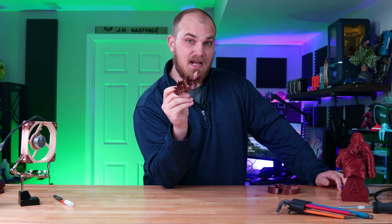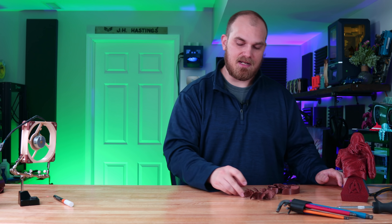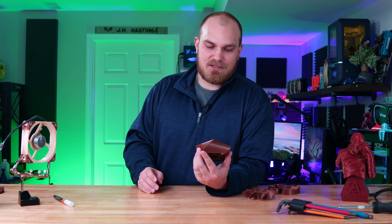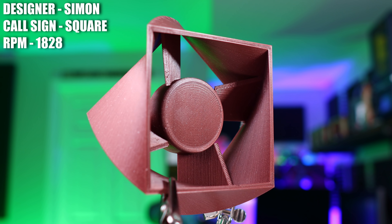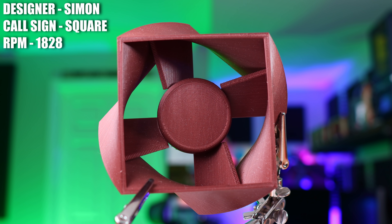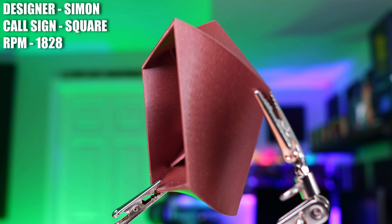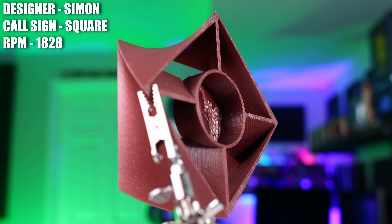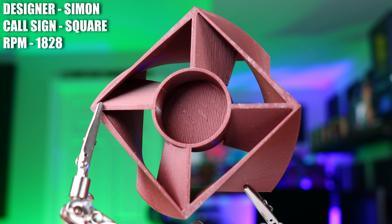You know what else might be in the future? Square fans. Simon said he was sick of looking at all these round computer fans and thought we need some square PC fans in the PC cooling ecosystem, so he did it. Simon sent this model and simply said, I wanted to make a square-ish fan, so I made it. Well, we can't call him a liar.